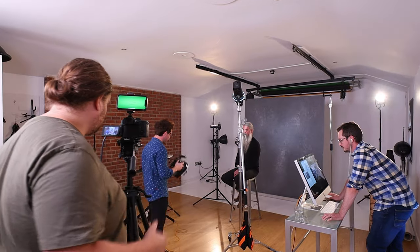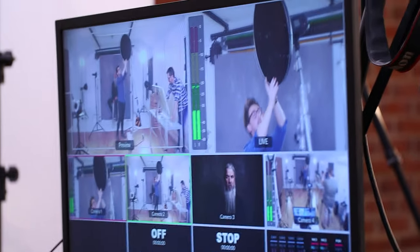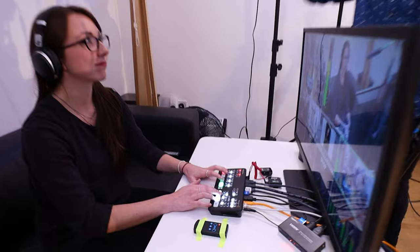In this video I want to give you a little breakdown — a technical breakdown of all the gear we used to make our last live stream using multiple cameras and also going live to multiple social media channels at the same time. So let's get into it.